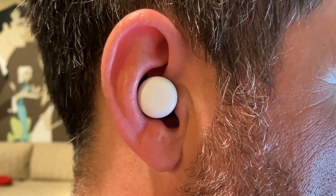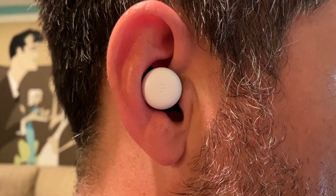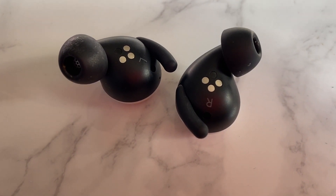The Pixel Buds 2 have custom 12-millimeter dynamic speaker drivers, which Google promises will deliver a rich, full sound that will sound great no matter the genre of music you're listening to — and I can definitely agree with that. There is no noise cancellation, but the ear tips do seal up your ears fairly well to isolate outside noise, which is known as passive noise reduction or sound isolation. There are also spatial vents that are supposed to reduce that plugged-ear feeling and let through just the right amount of environmental sound so you can stay aware. For me personally, I still felt that plugged-ear feeling and didn't really notice more ambient noise coming in — but that's not a complaint. The fit and feel is good overall; I just didn't get much from that particular technology.